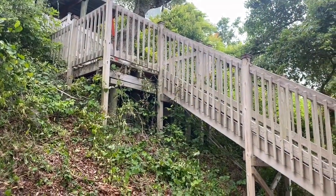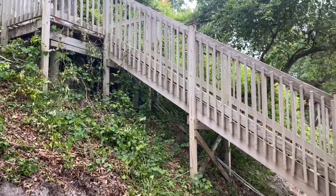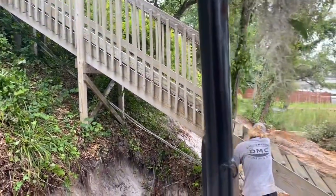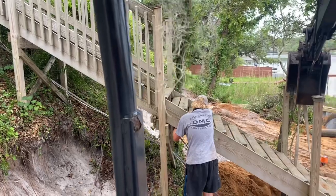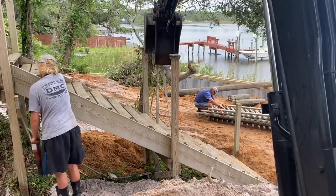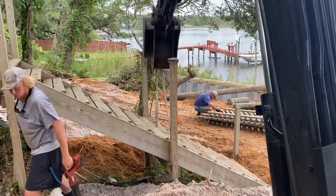We started the process of removing the stairs this morning so we can put the second double wall in. The climber's down there cutting the work off right now. I got it strapped up to try to pull them out one piece and see if we can reclaim these. I'm sure somebody will have use for a set of stairs.